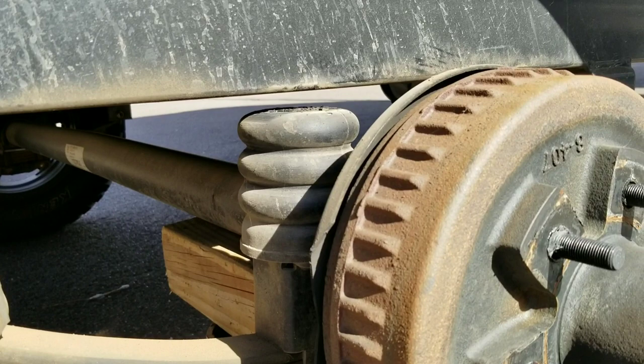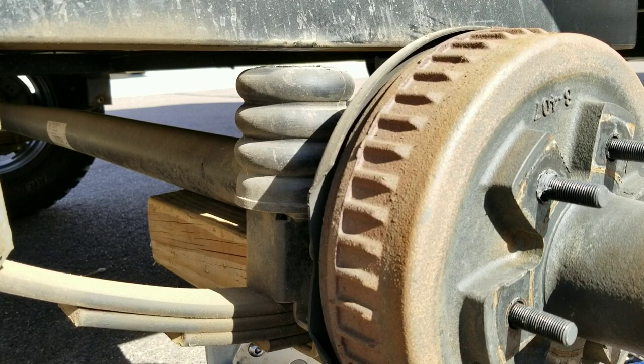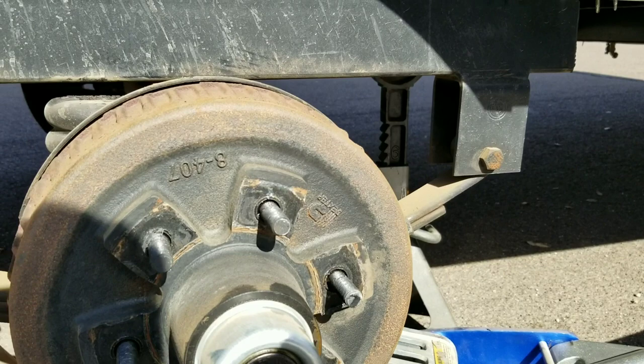Those are Sumo Springs, which are kind of like a shock absorber for trailer suspension. I got those quite a while ago and they've been awesome — it feels like the trailer has a sway bar. It's far more stable going down the highway. The trailer tracks a lot better. Those were a very good investment. I've got those on both sides, so highly recommend Sumo Springs.